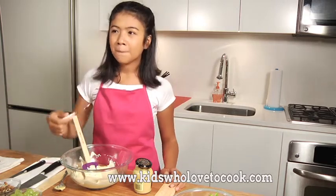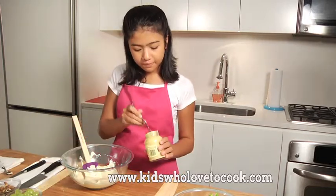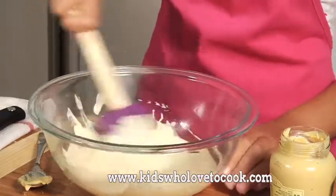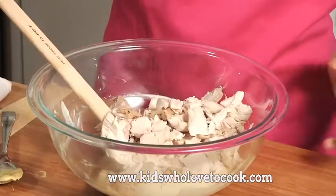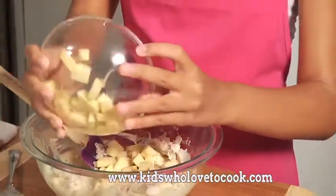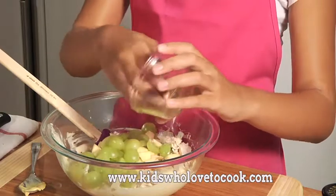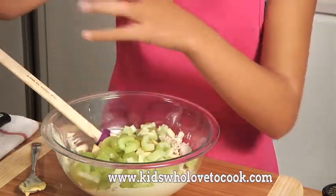Now I'll check if this dressing is to my liking. I think it needs a little bit more mustard. So now put the chicken in, fold it over gently. Now add apples, grapes, celery, and the walnuts.